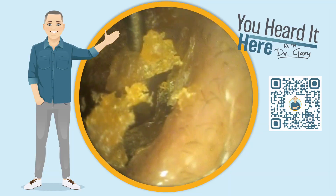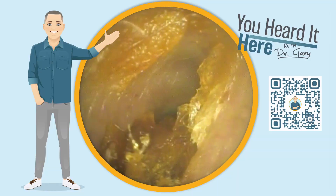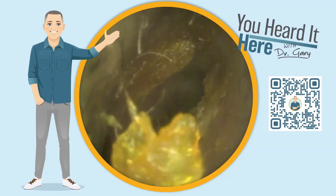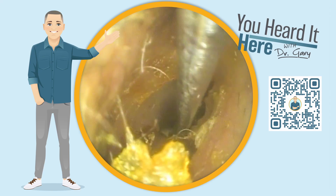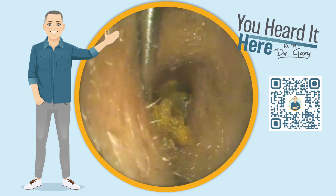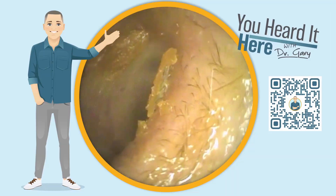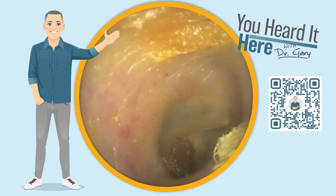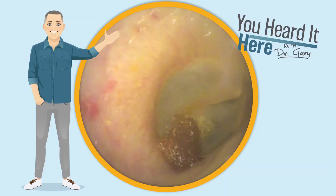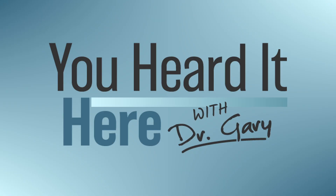Now on the other side, this ear is not nearly as impacted to the ear canal wall, but the wax is definitely deeper than where we want to see it. We're going to use the curette to gently remove this wax and help the patient avoid buildup on this side in the near future. We got a good chunk out — there's a good view of the eardrum. There's a little bit of wax right by the eardrum but the patient reports no aural fullness or pressure. Thank you for watching — I'll see you in the next video.